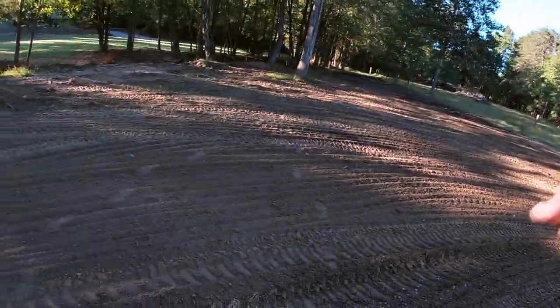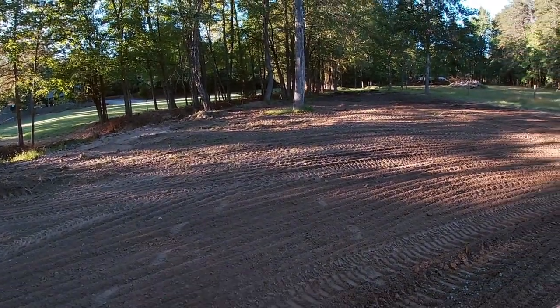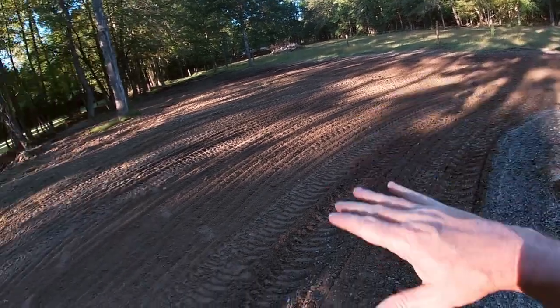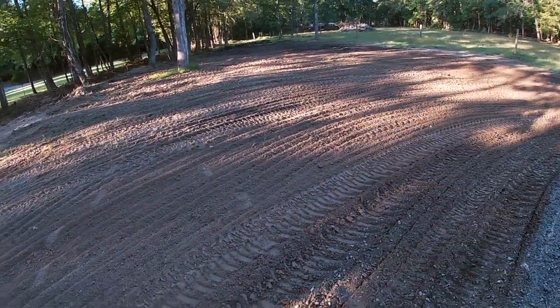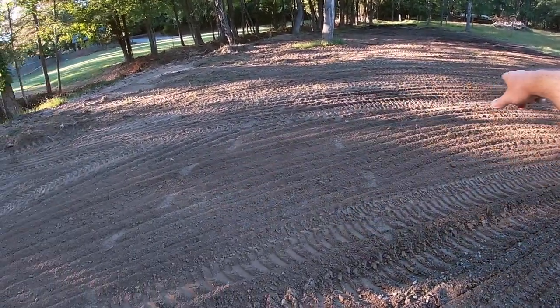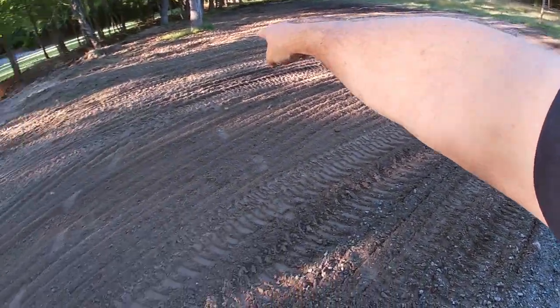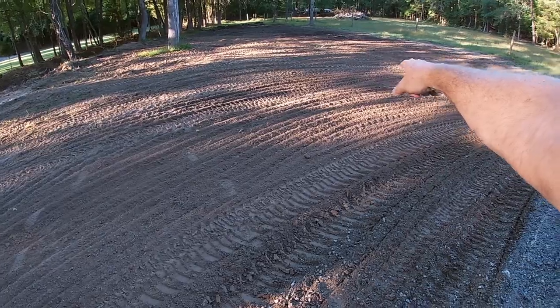Let me swing the camera around and show you the progress. As you saw, I worked with the excavator and pulled that slope back, then came back with the pulverizer and just evened it out. I took a whole bunch of that slope off, and I might even take just a little bit more — maybe another six to eight inches — off through here.